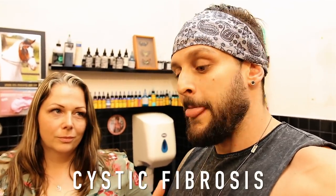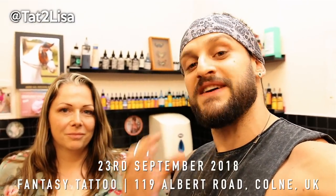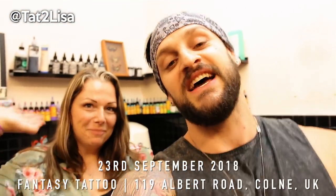On the 23rd of September for cystic fibrosis, Lisa is doing a tattoo-a-thon — tattooing from 8 o'clock in the morning to 9 o'clock in the evening. Anyone around the area can get involved. I'll put the address and contact details for Lisa in the description below. You can pick a tattoo for between £20 and £35 — about 50 tattoo choices ranging from simple to more detailed, with more detail meaning a little more money. All money goes towards funding cystic fibrosis research. Lisa's personally affected by it and wanted to do something to help — already about 60 people are coming. This is Fantasy Tattoo in Colne — come pick a tattoo and all the money goes to charity.